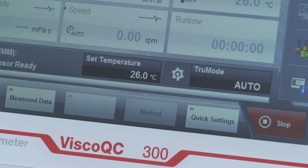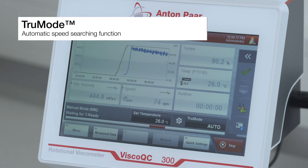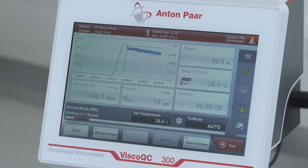If a speed-spindle combination to measure a new sample is unknown, the True Mode functionality automatically finds the best speed for you. All these features combined make Visco QC 300 the game changer in rotational viscometry.